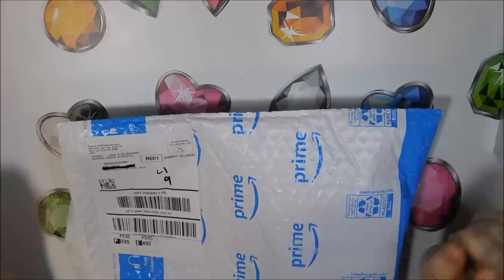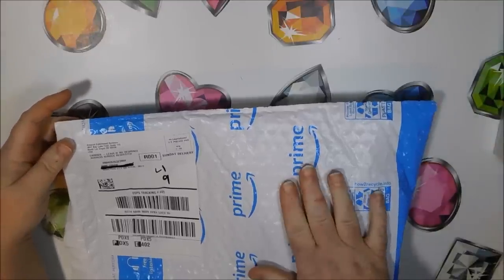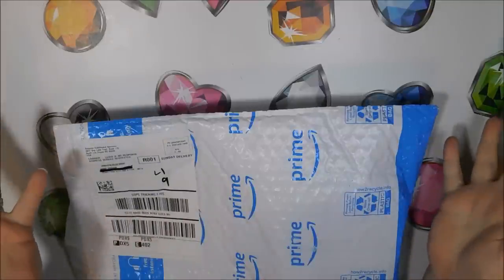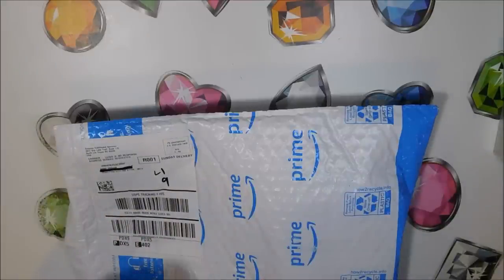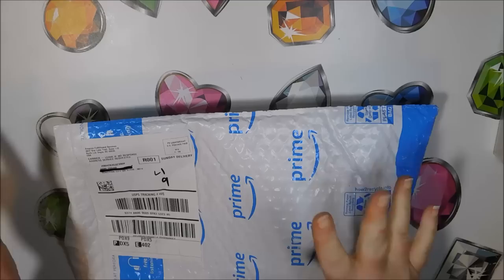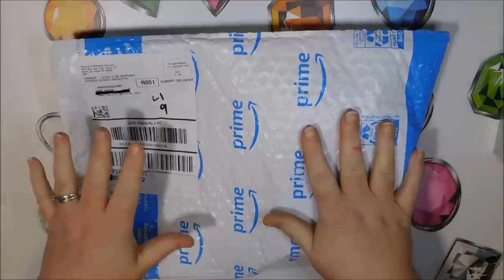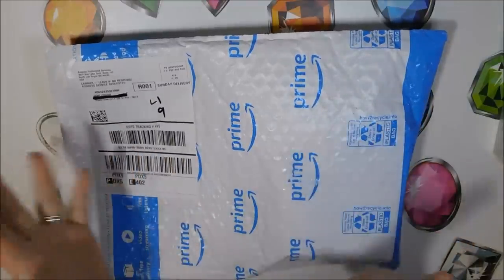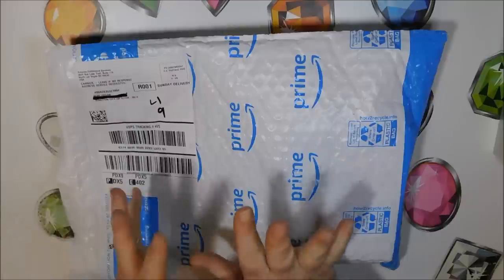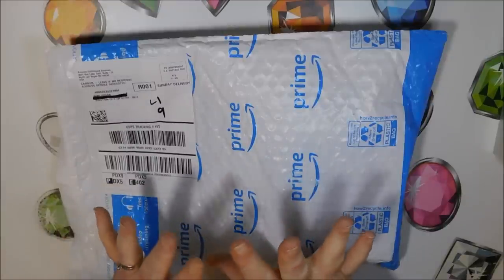Welcome back to my channel everyone, this is Donnie and you're watching Diamond Painting by Donnie. Today I have a little bit of an unboxing and then I'm going to show you how to use the item that's in here. First of all, I'd like to say that this was not something I discovered on my own — one of my viewers told me to go check out another person's channel that's fairly new.